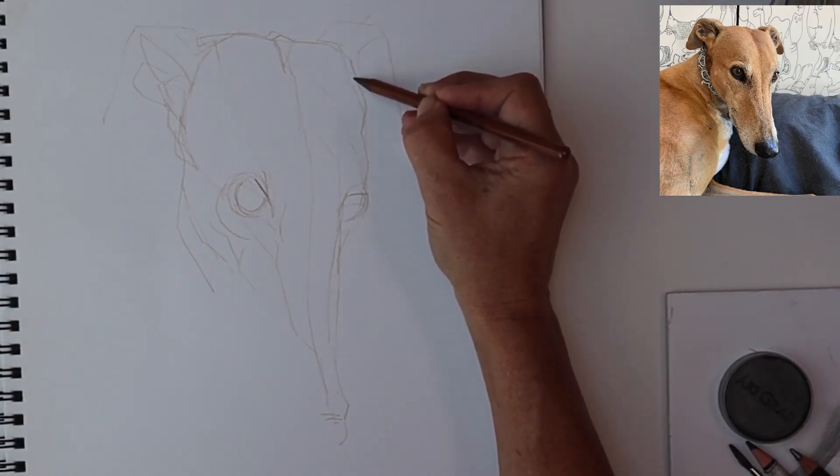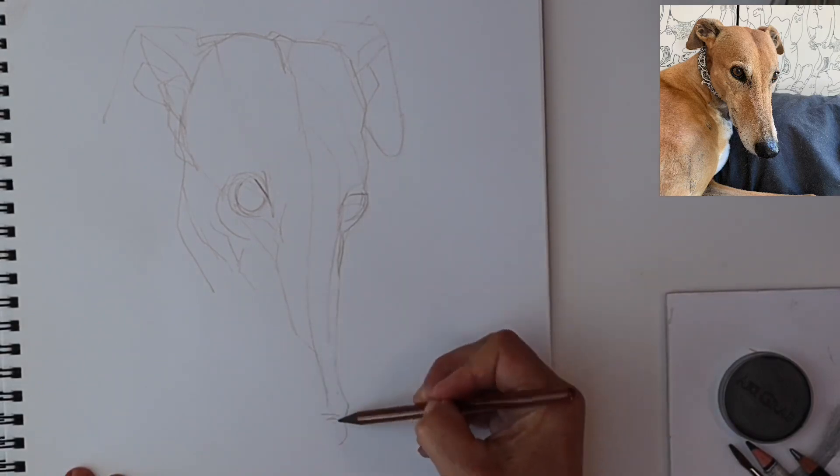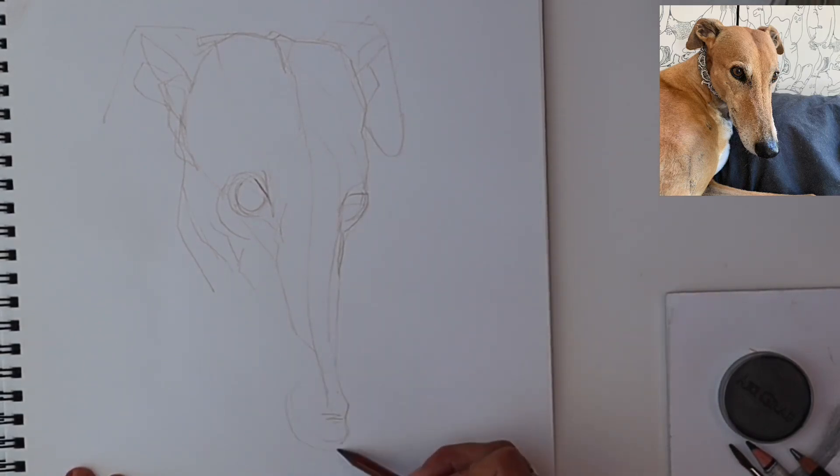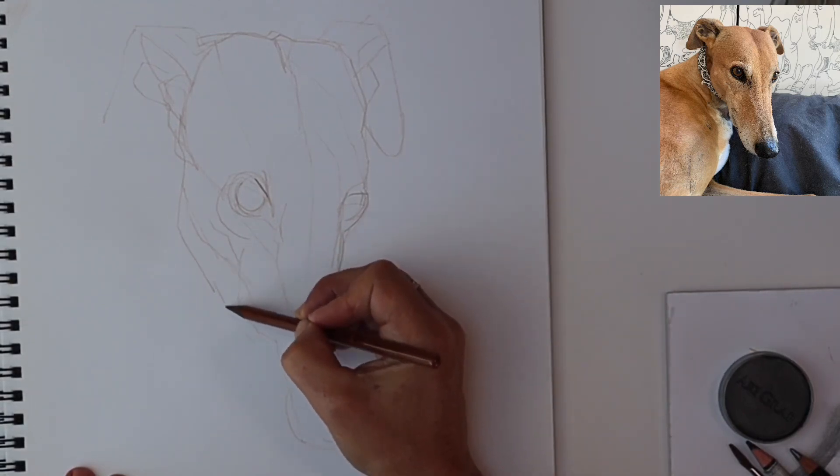Pressing a little bit harder on the pencil now just to firm up some of the drawing that I will lock into place for later on. Round the nose, following the line of the skull through the jaw.